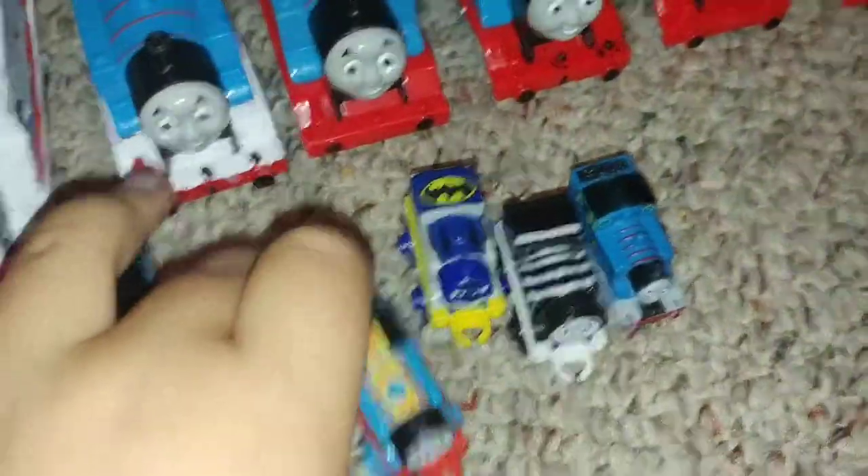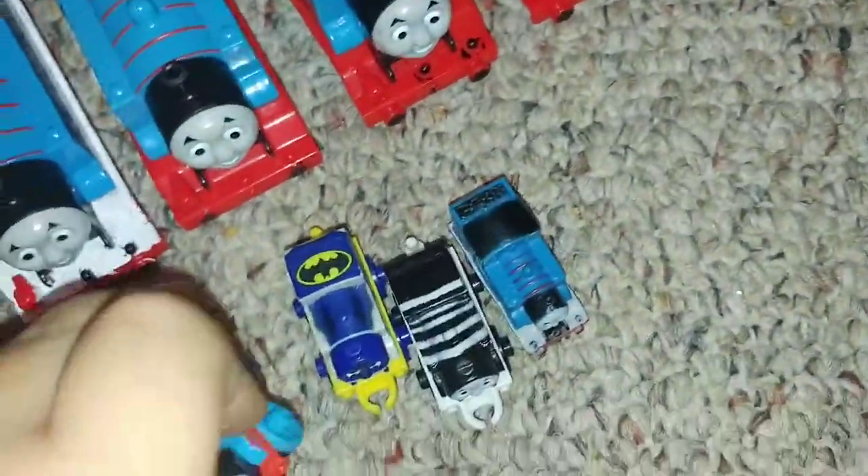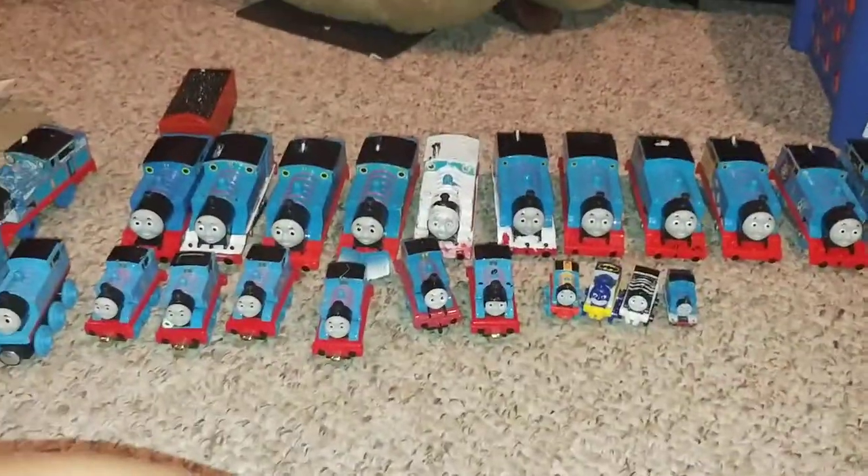Now we're moving on to the minis. I don't have original Thomas mini, but I have Fast Thomas, Batman Thomas, Zebra Thomas, and a hard molded plastic Thomas. That's it for the Thomases.